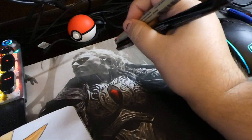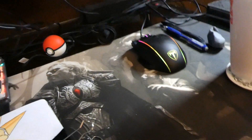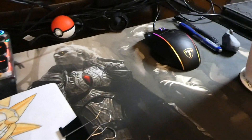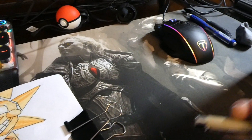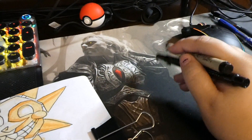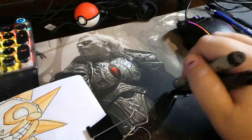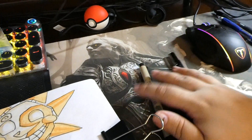Under here is my Sauron — however you say his name — Magic: The Gathering mat that I bought a long time ago. I've never used it because none of my friends play Magic anymore. I paid for it, I like it, so now it's my mouse pad.